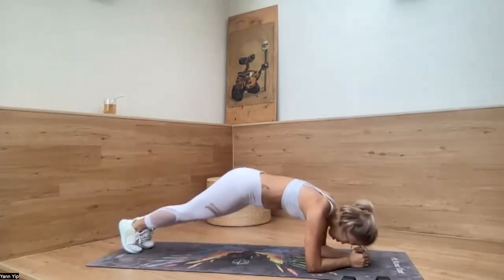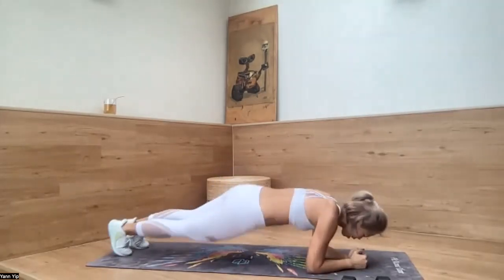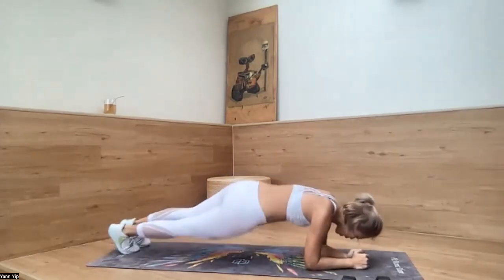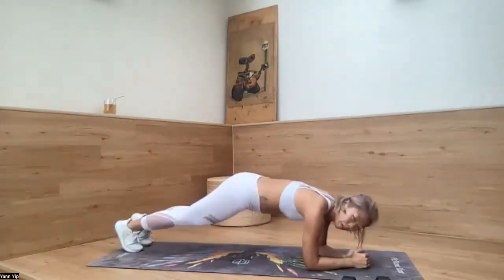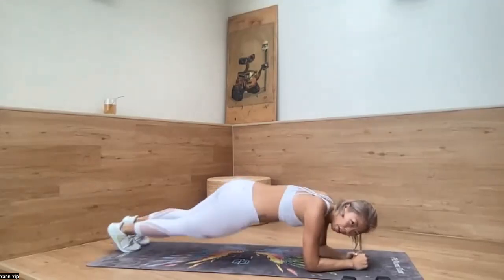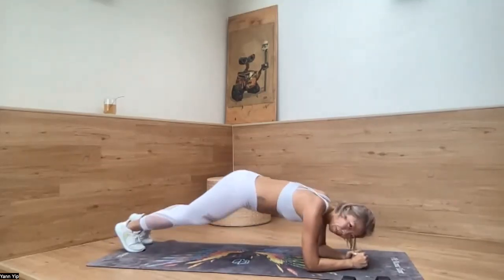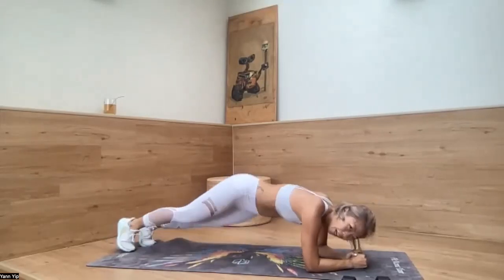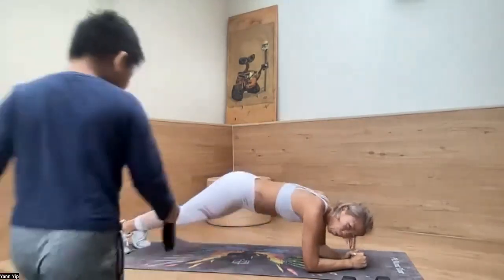Coming down — let's go. You can side to side, you can hold on — no problem, up to you. Side to side, you are training your ribs on the side. Forward. 15 seconds. Ten, nine, eight, seven, six, five, four, three, two, one — and done.